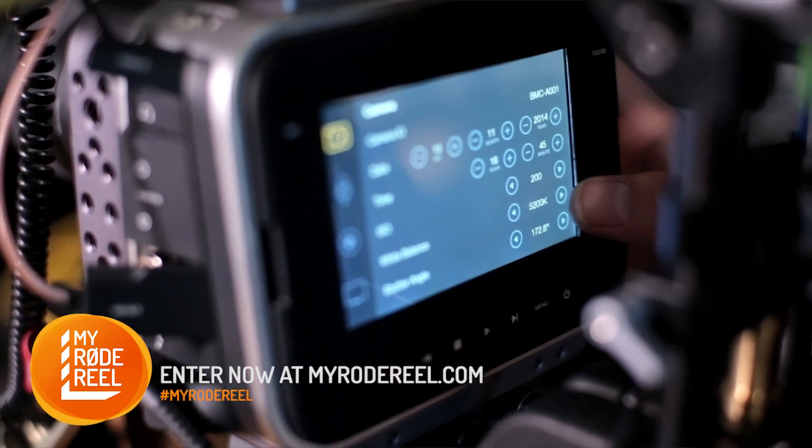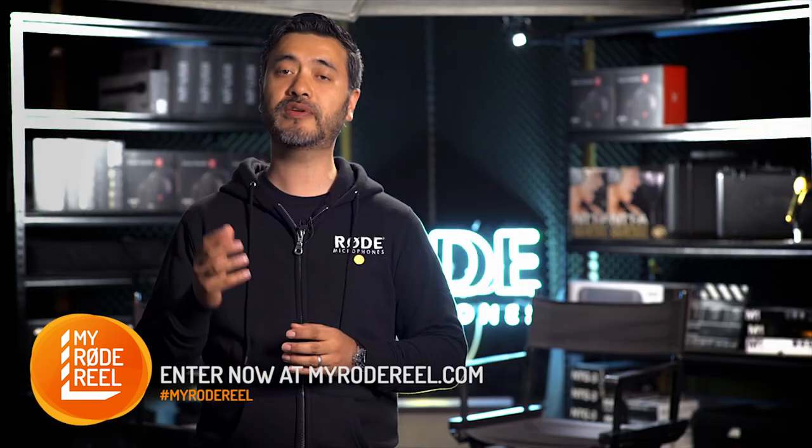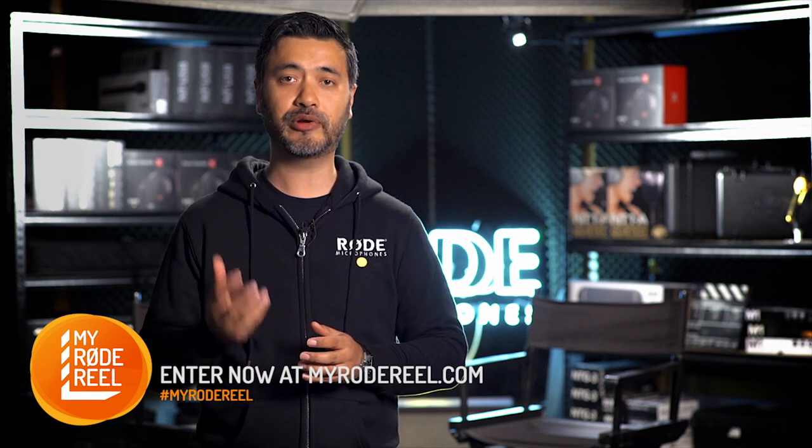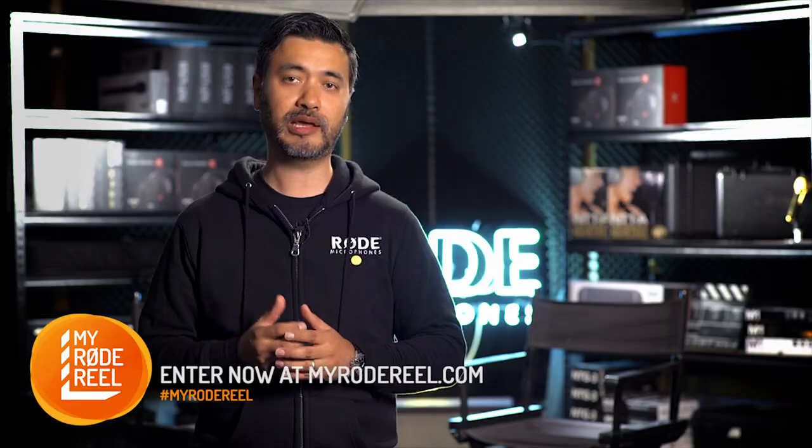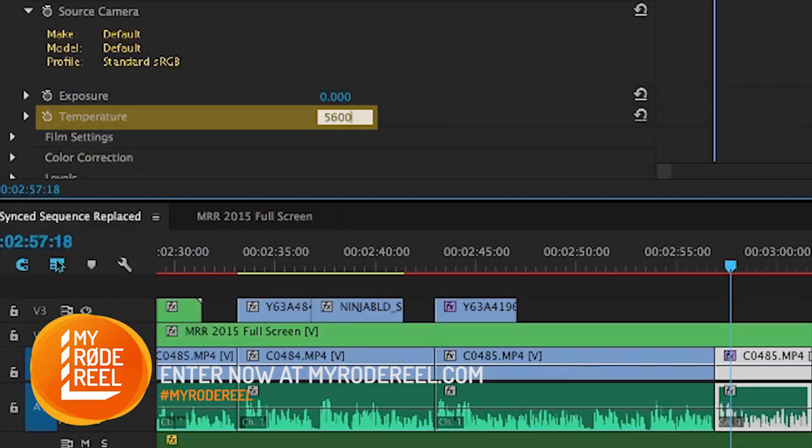Now while setting the correct white balance internally in camera is standard procedure, using a physical grey card gives you a terrific visual reference for getting neutral color balance in post very quickly, without having to guess if you're slightly off color temperature.